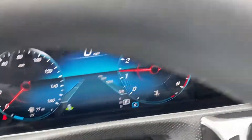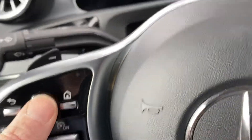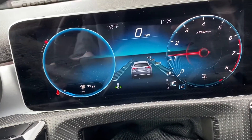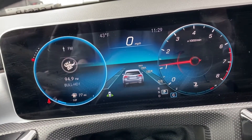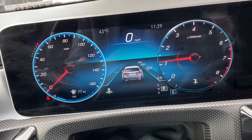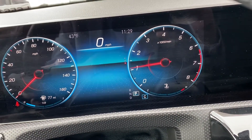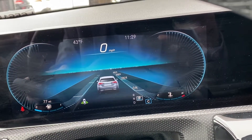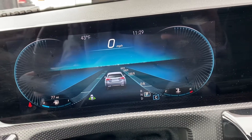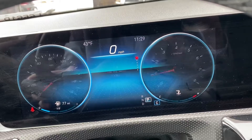Just to recap on a few of the features — this will control this screen right here. You can go through different variations, do your route schedule, scroll over to the right and do full display — all different options. Let's say you want your trip info to come up here.